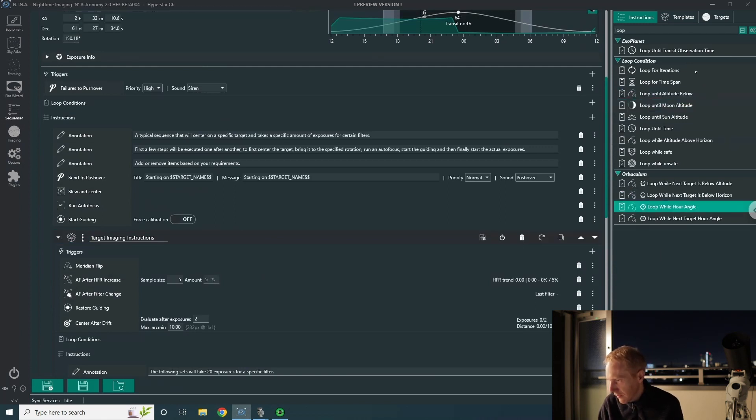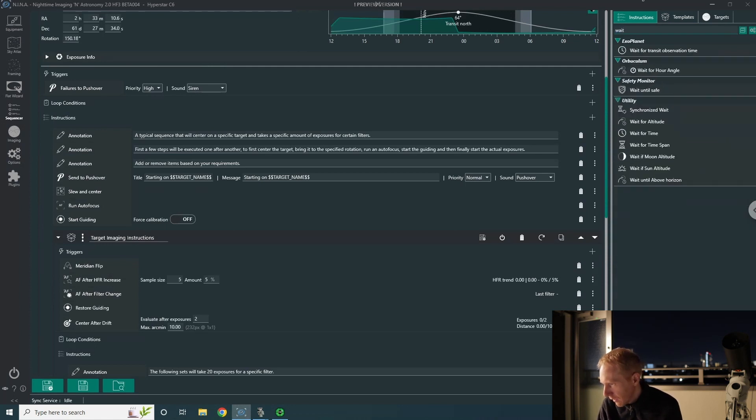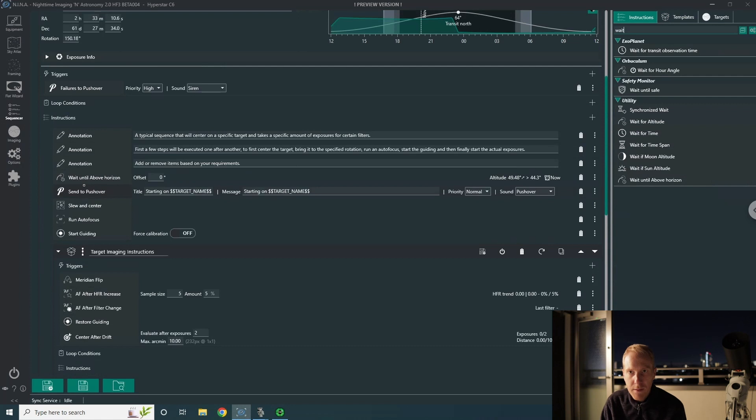I'll add a 'wait until above horizon' instruction before the target starts, so Nina will wait until the target is at least five degrees above my artificial horizon — which based on my Nina horizon setup corresponds to an altitude of about 49.31 degrees. We're already above that right now. If I click play, Nina will start immediately, but since I still have my light on I won't start yet. The sequence is all set up to image a single target across the night.